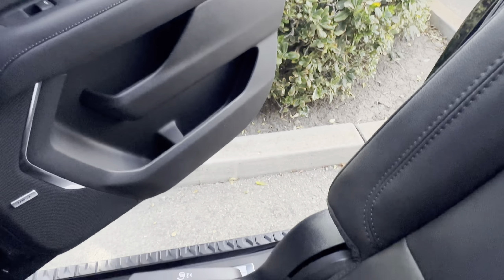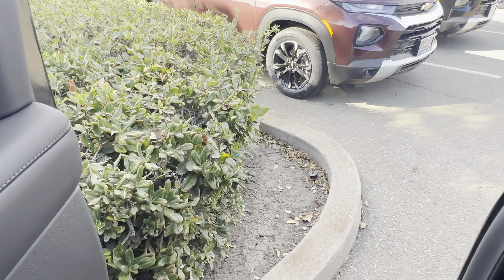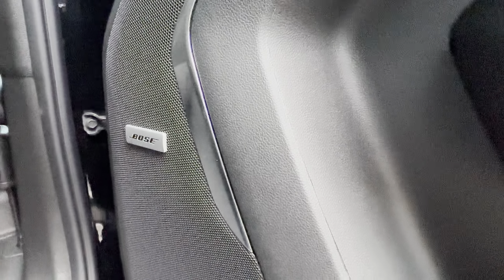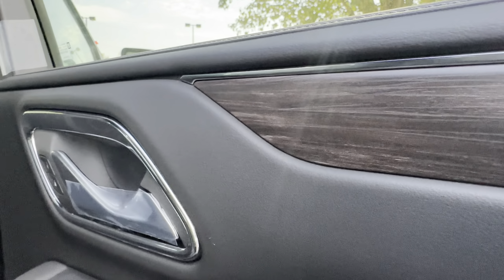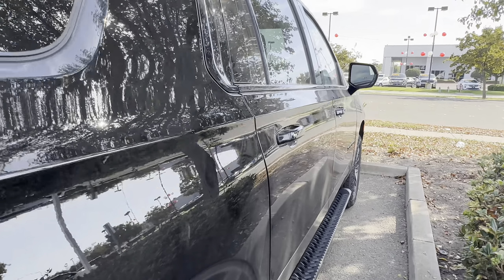Let's go ahead and move this thing back like such. Finish our tour. One thing you're absolutely going to love is the Bose surround sound on this machine right here. It makes the music sound so good — it's throughout the whole interior, so it's going to have a nice little touch.